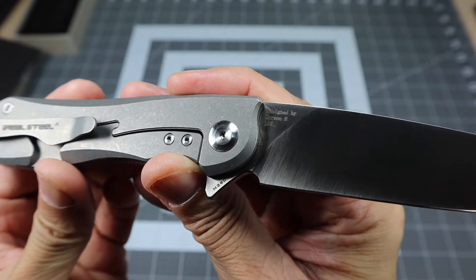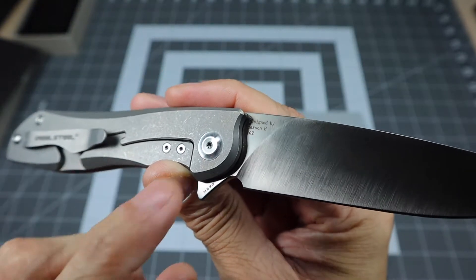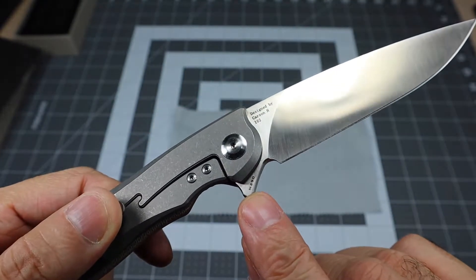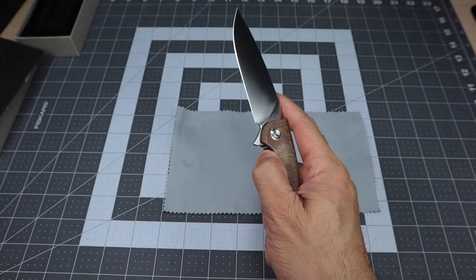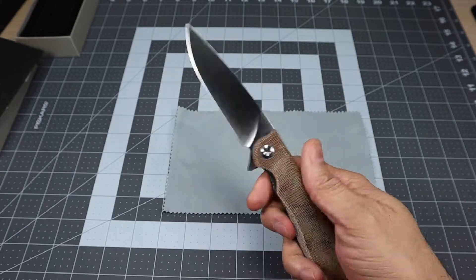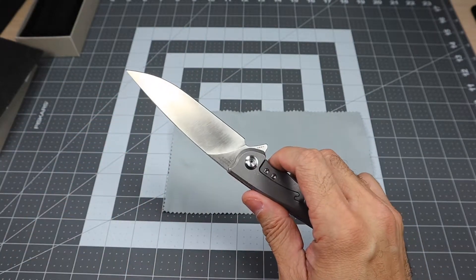On the opposite side of the blade here, you do have 'Designed by Carson H' and then the number — so this is number 102. And then on the bottom of the flipper you have M390, which is the blade steel. If you disengage the lock, it actually closes very, very nicely — very smooth.